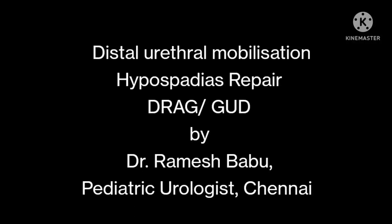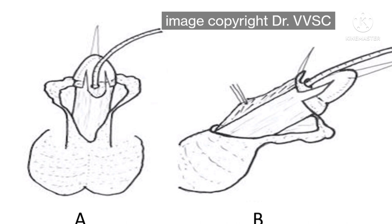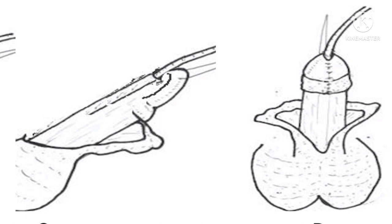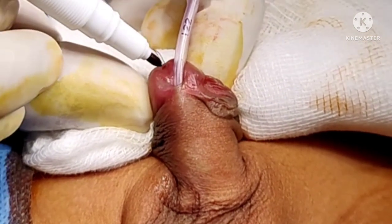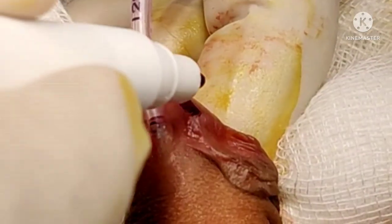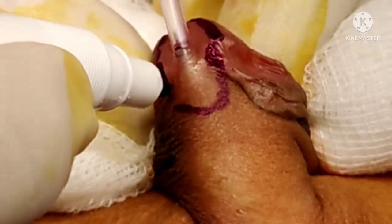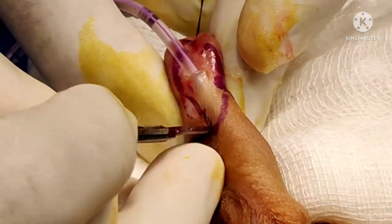In this video, we will see a distal urethral mobilization. In the drag technique described by Dr. VVS Chandra Sekram, the urethra is mobilized distally by releasing the dartos bands. In the glans technique described by Antonio Macedo, the glans is split open like a book. Here is a distal hypospadias which is quite mobile, and this is a condition suitable for distal urethral mobilization by either technique.